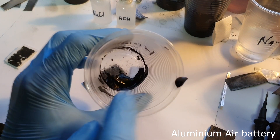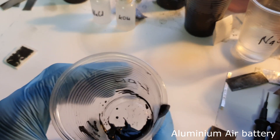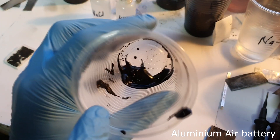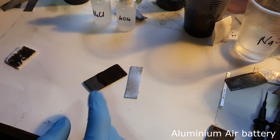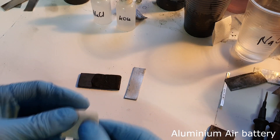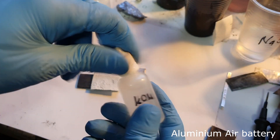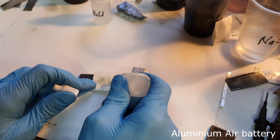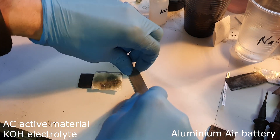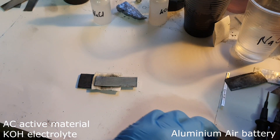To prepare a slurry of activated carbon, I add the activated carbon powder into a beaker and on top I put some electrolyte — in this case potassium hydroxide — then mix to get a slurry. I put this slurry on my current collector, which is a graphite plate. The separator is toilet paper. First I use the potassium hydroxide electrolyte, then place aluminum on top, and you get a really easy aluminum air battery.